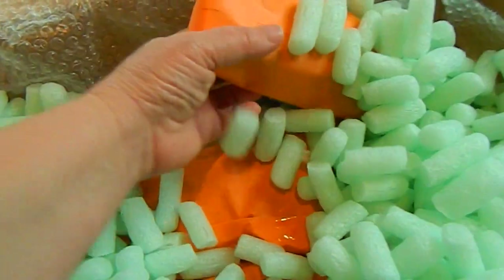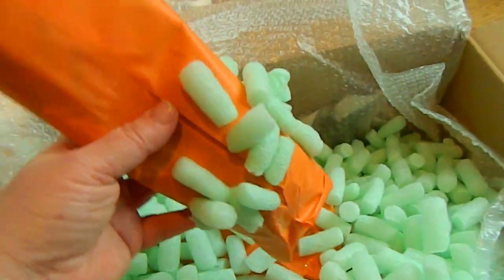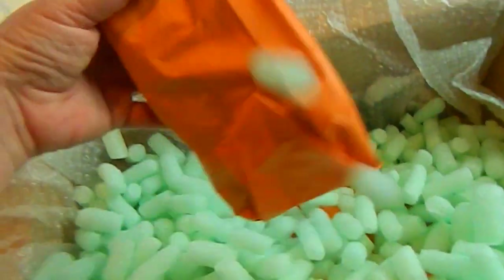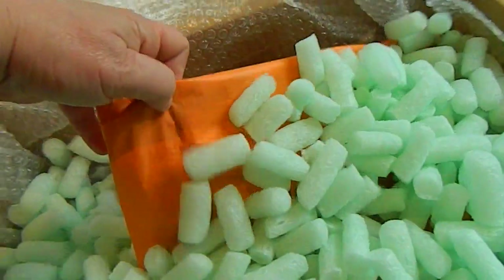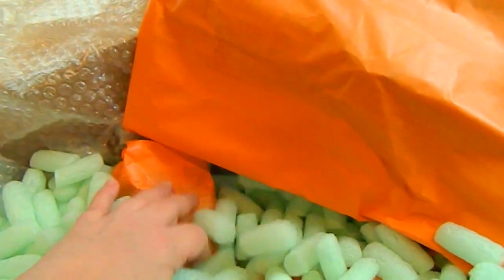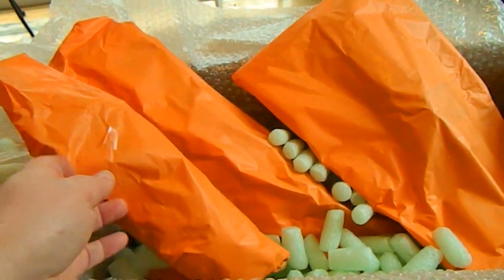I can see orange! I'm doing a one-armed unboxing today. There's one... another one... this is going to be a bit tricky with only one hand. Lovely parcels here.